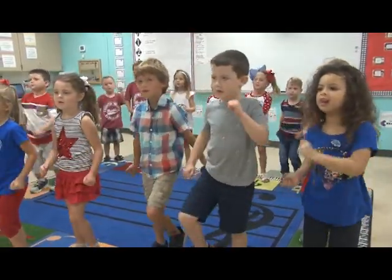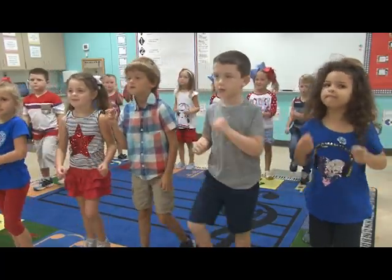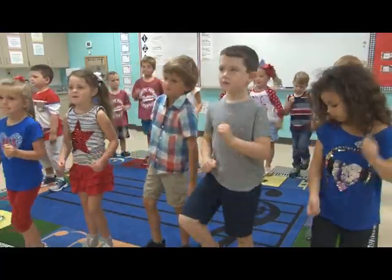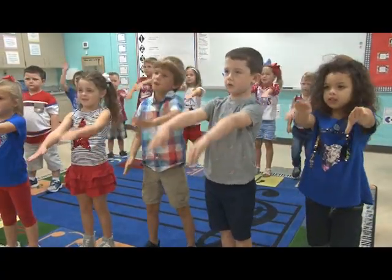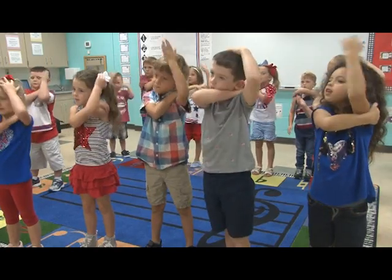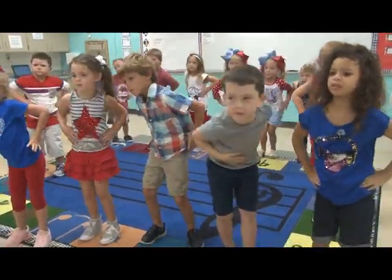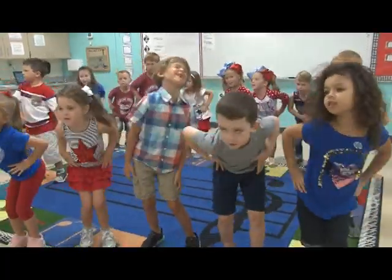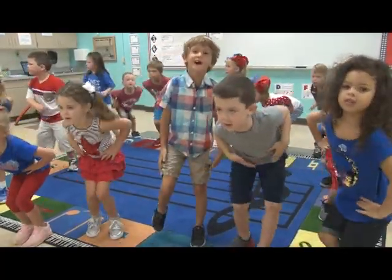Morgan the Monkey likes to march. Morgan the Monkey likes to march. Morgan the Monkey likes to march every time he gets a chance. Morgan the Monkey Macarenas. Morgan the Monkey likes to dance. Morgan the Monkey Macarenas every time he gets a chance.